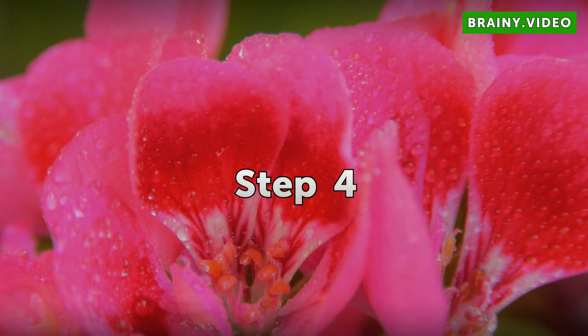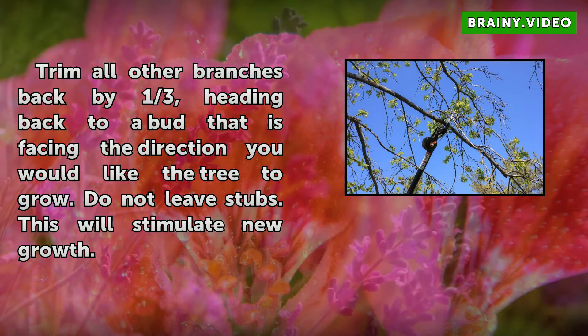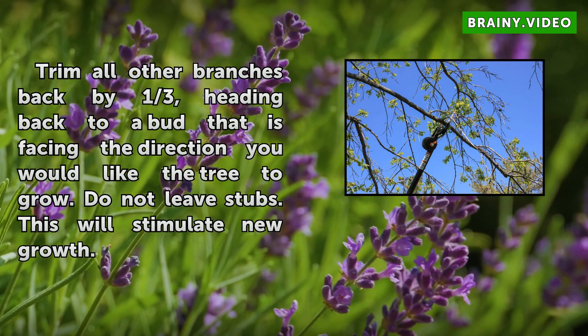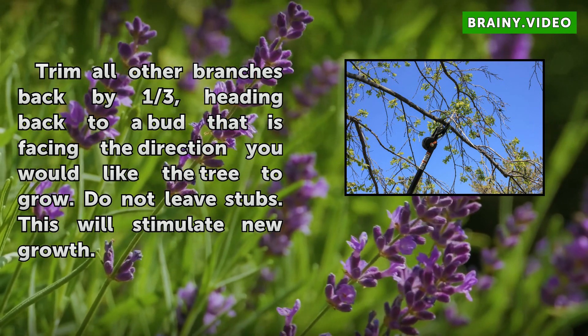Step 4: Trim all other branches back by one third, heading back to a bud that is facing the direction you would like the tree to grow. Do not leave stubs. This will stimulate new growth.